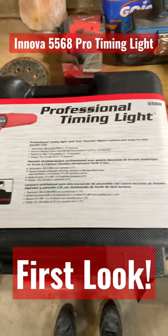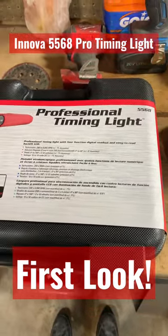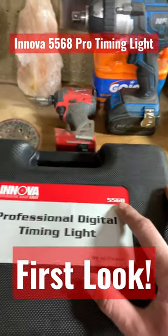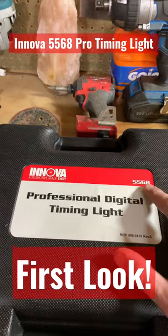Happy Friday everybody, it's time to unbox this professional timing light from Innova. This is model number 5568, which is the top of this company's line.